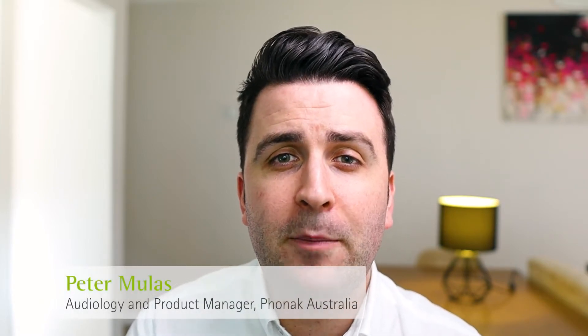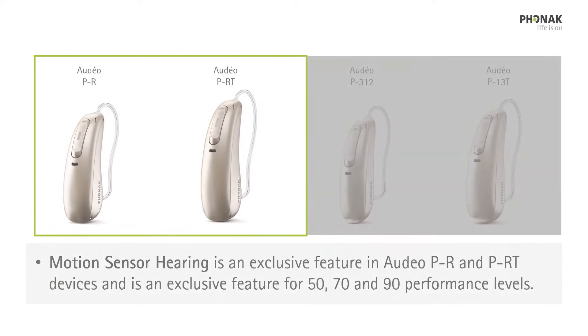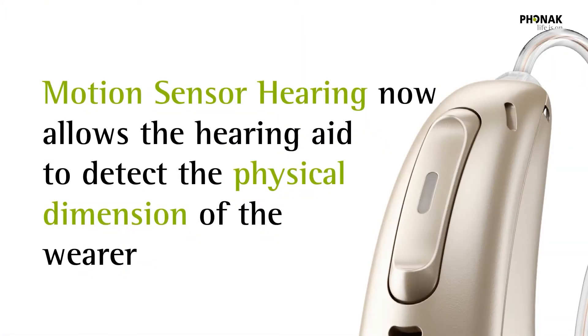Motion Sensor Hearing is a brand new feature included on the Phonak Paradise platform, available in rechargeable hearing aids from the Performance Level 50 and above. Motion Sensor Hearing aims to improve the automatic ability of the hearing aid, which can now not only respond to the sounds around the hearing aid wearer, but also respond to what the hearing aid wearer is physically doing.